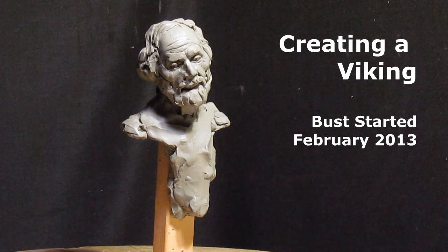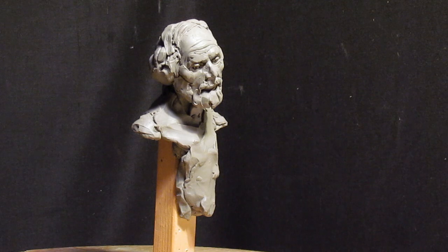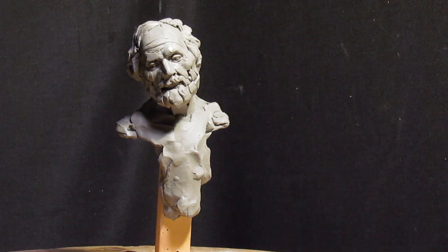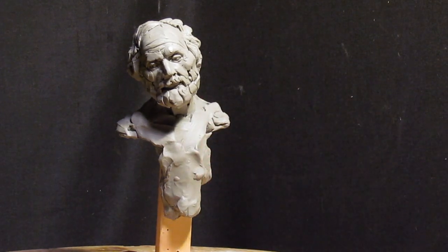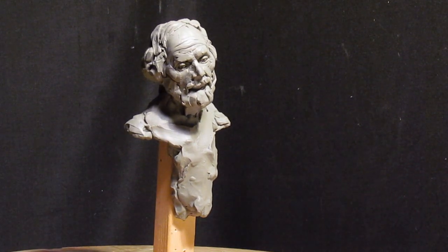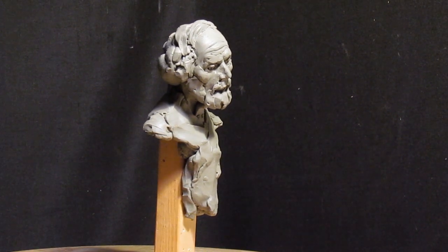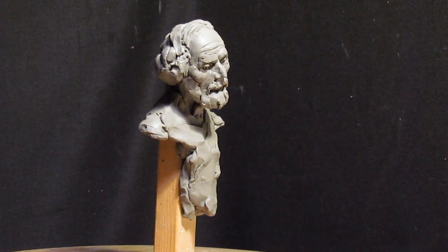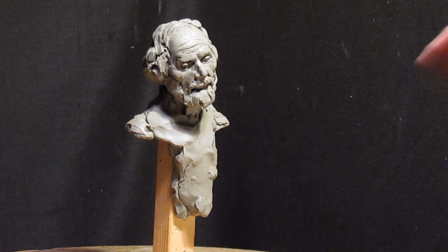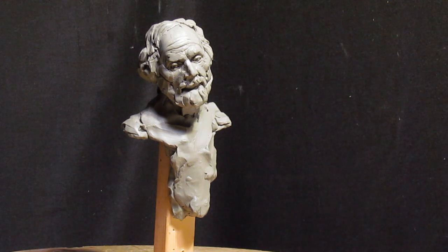This is going to be the face of my Viking. I did this sculpture about two or three years ago. It's been sitting on my shelf ever since. I love the size of it — it's perfect. I'm going to incorporate this bust into my full figure of a Viking. I really like the feel of the face and the emotion in it. It worked out great. It's just that I've spent the last couple of years trying to figure out what to do with it, and I think I'm going to make it into a Viking.